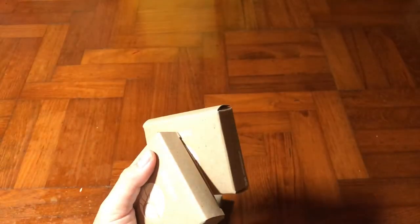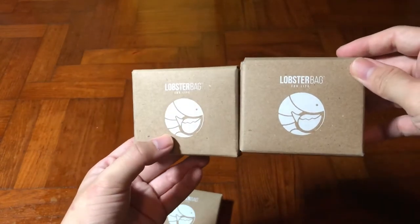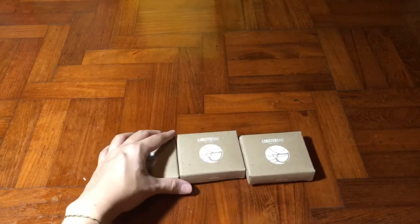In this video I'm going to show you some in-depth dimensions and the real-time usage of this bag in order to give you my real feedback. I have tested it out before I released this video, so let's check it out.